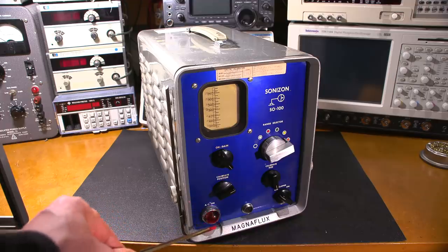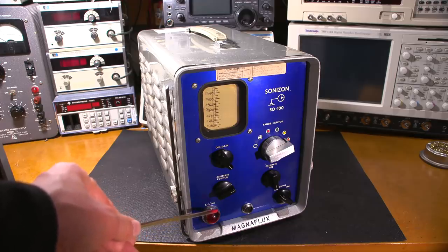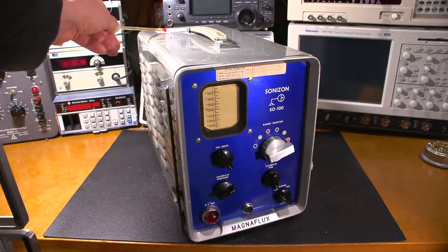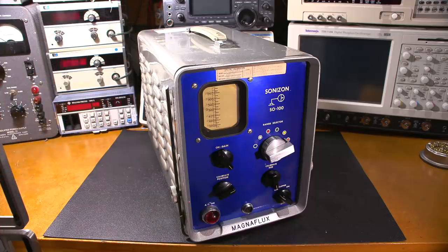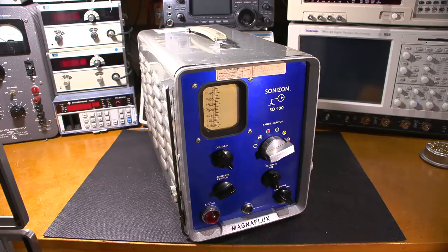On the face of the unit we have a range selector with colored circles, likely used to calibrate the device for different metal thicknesses. There's an on/gain control, a calibrate position for the trace, a calibrate size control for the screen, a clipping control, and a jack that would connect to the measuring head unit. There's also a large AC-on indicator lamp with a big cover — looks like a standard 47 bulb underneath. The case tag shows it went from room 1128 to inspection room 1171, building M3.